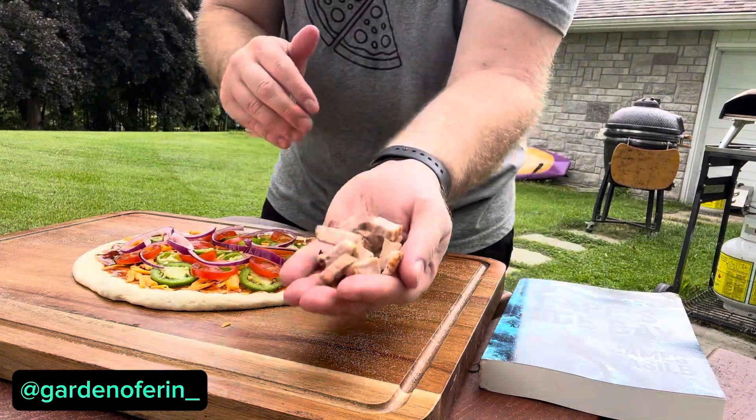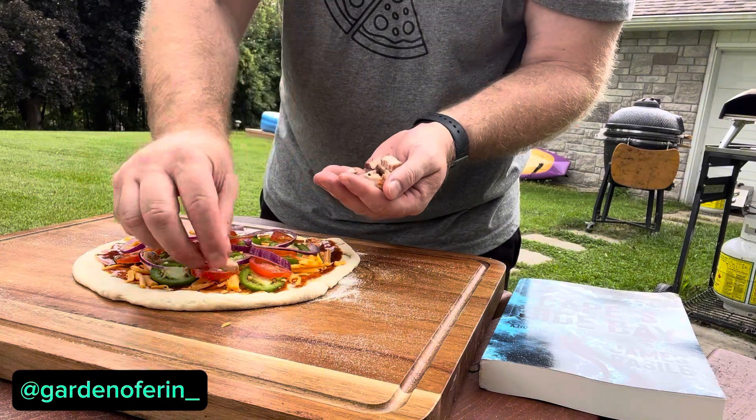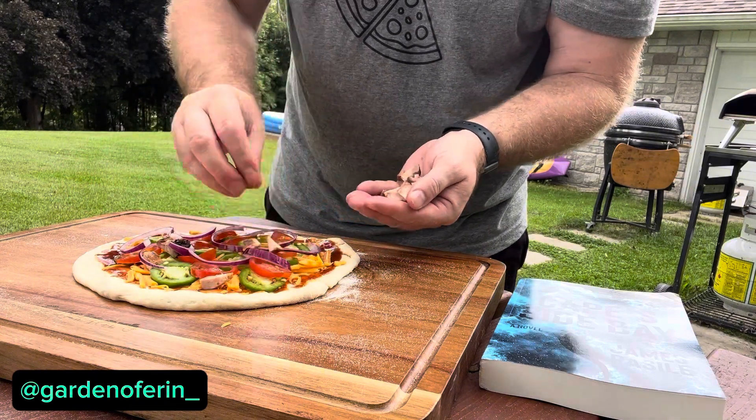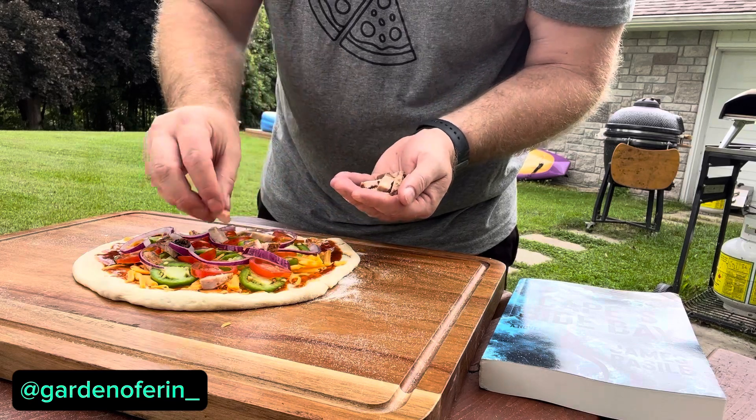And finally, the ribs that I barbecued. These are ribs we barbecued up. Summertime, got a barbecue — barbecue-inspired pizza.